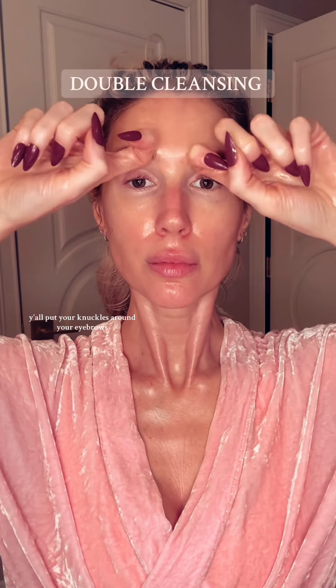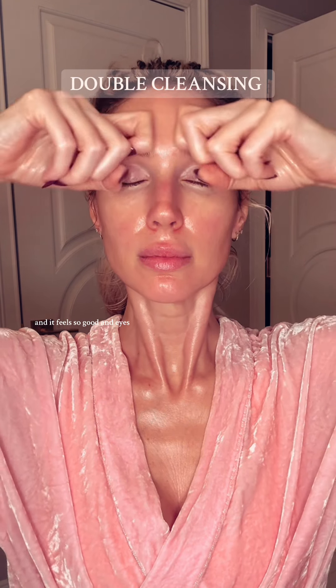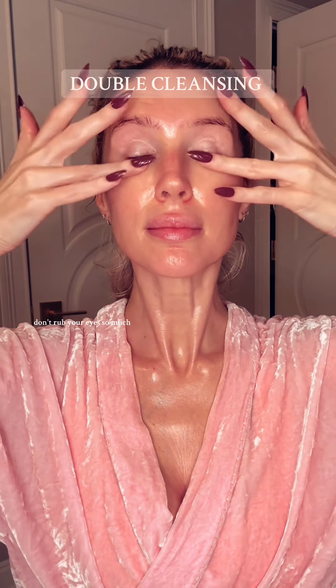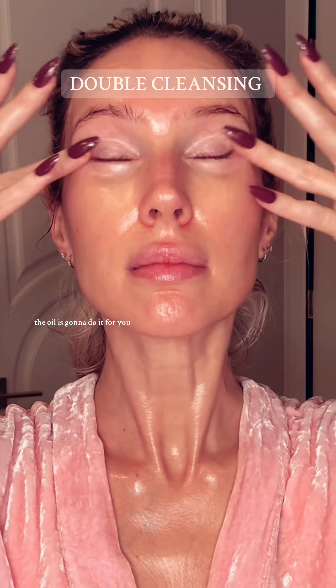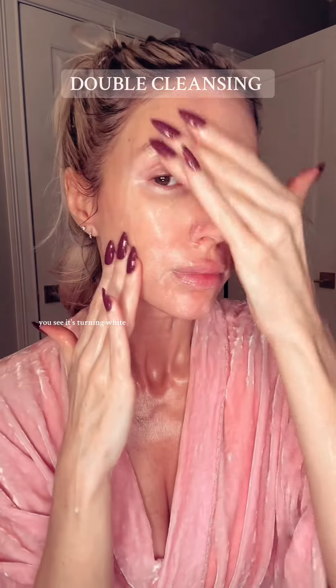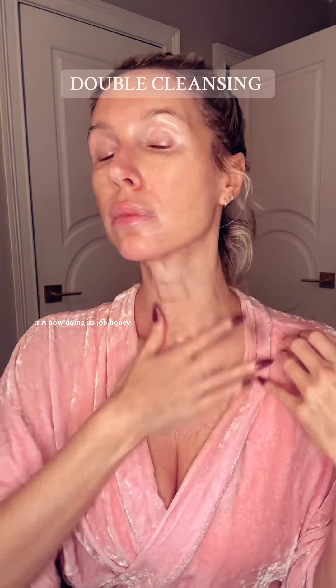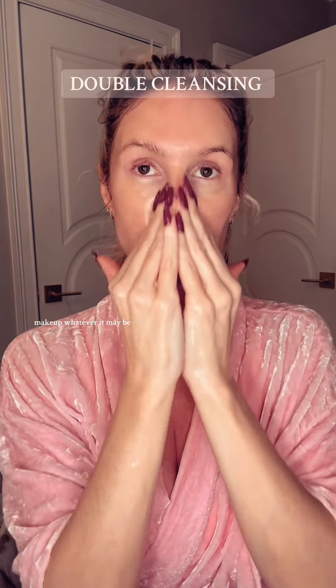Put your knuckles around your eyebrows — I promise you it's going to release so much tension and it feels so good. For your eyes, don't rub them too much; the oil is going to do it for you. Once the oil cleanser is wet, you can see it's turning white — that's called emulsifying. It is now doing its job, lifting up all of the dirt, pollution, sunscreen, and makeup.